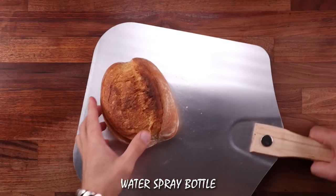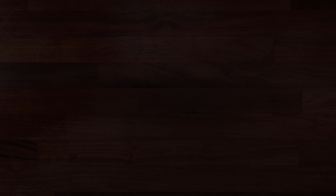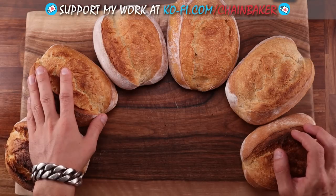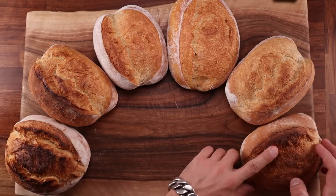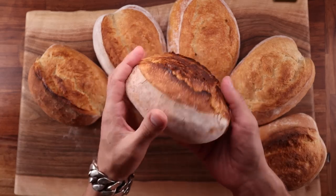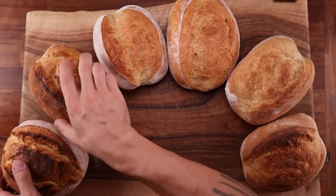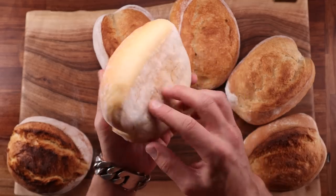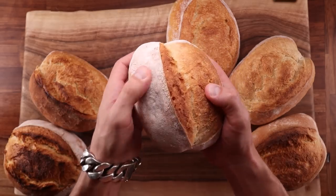That's the last loaf out of the oven — let's compare these. The breads are in the same order from left to right: first, the cast iron pan with a lid; second, cast iron skillet with boiling water; third, cast iron skillet with ice cubes; fourth, the upturned metal bowl; number five, regular baking tray with boiling water; and number six, the water spray bottle.